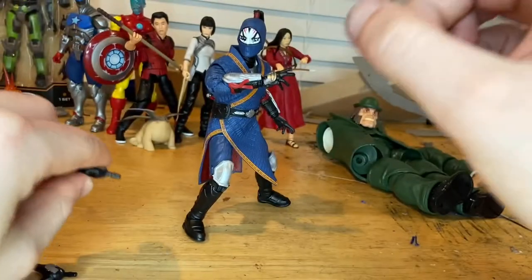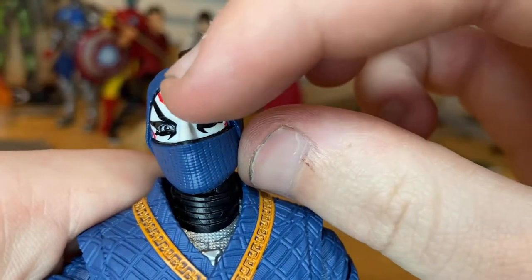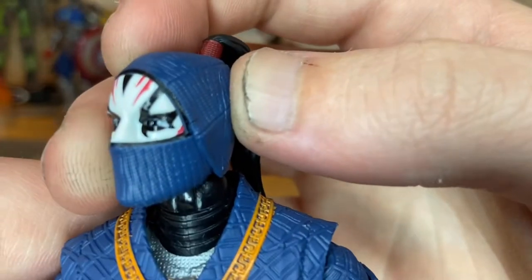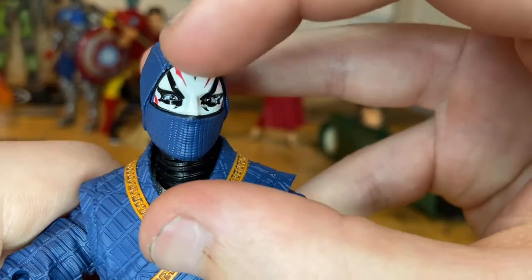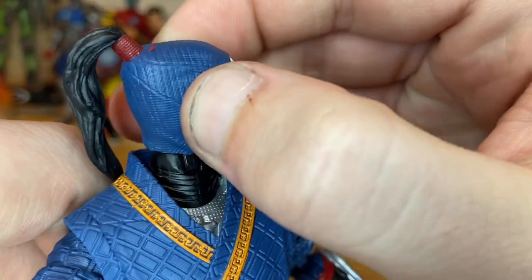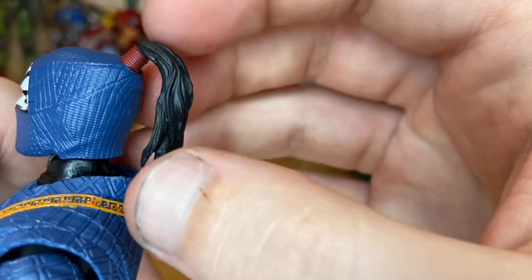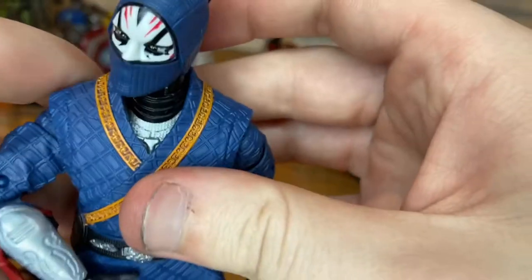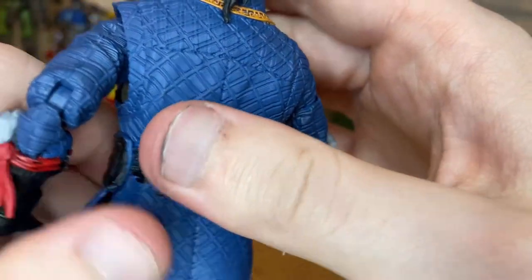Here's Death Dealer up close. This cool mask has a red lining that is really clean paint, with a mascara-style look for the black areas and some red on the cheeks. The mask sculpt is really cool — it's made to look like actual cloth. He has a ponytail on the back with his hair, and a red band around his hair.